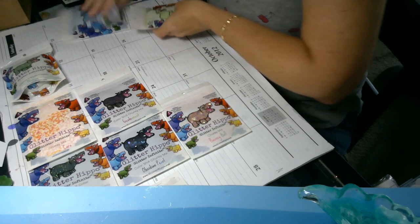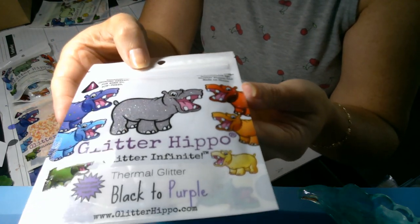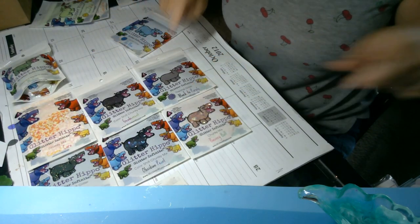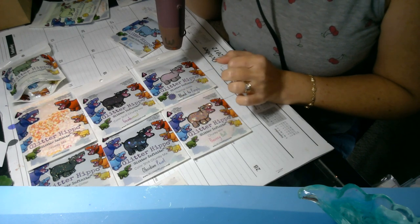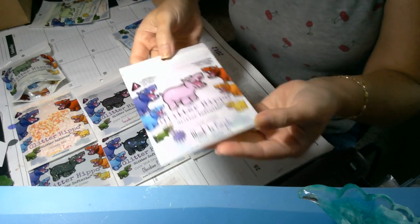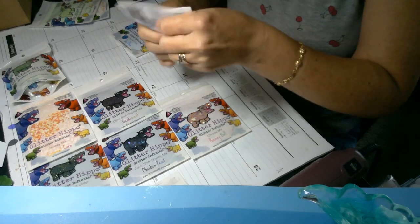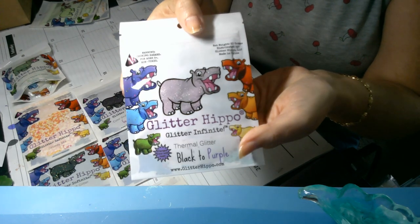Then I got a couple of the thermal glitters. This is black to purple — it's a really pretty grayish-purple color. It changes color with heat. Let's get my heat gun out and we'll see what happens. You can see it turned into a really pretty bright purple. Isn't that cool? I love it.